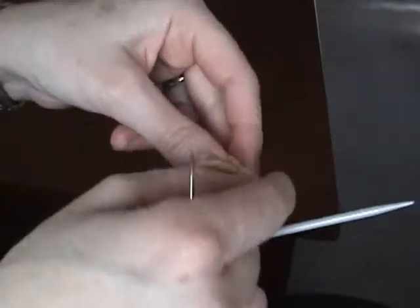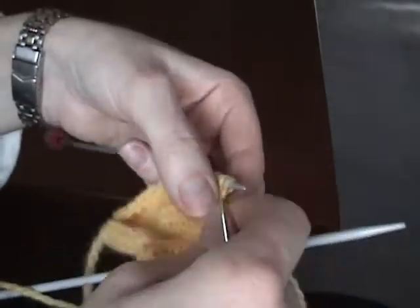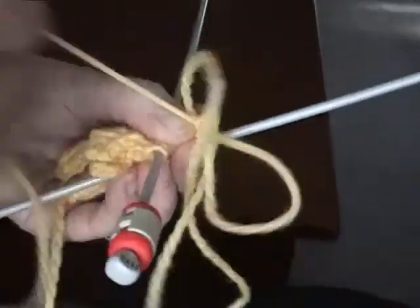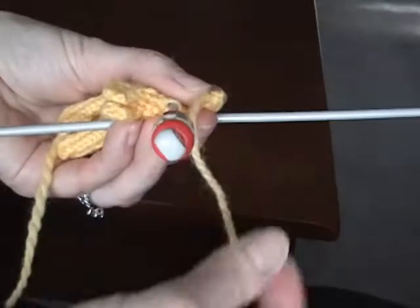So then you pull the thread tight, and then you're going to kind of fold the hand and you're going to over-sew the edges of the finger. Start at the top and sew down the whole side of the finger.